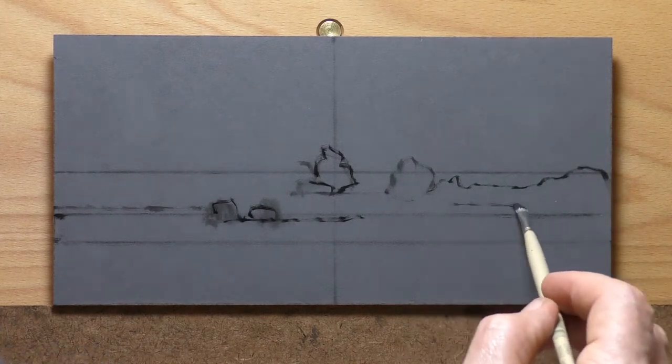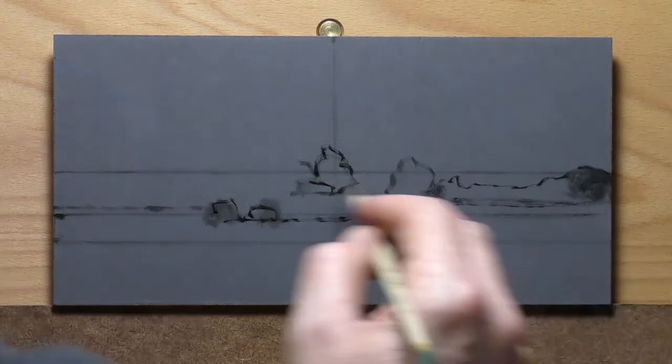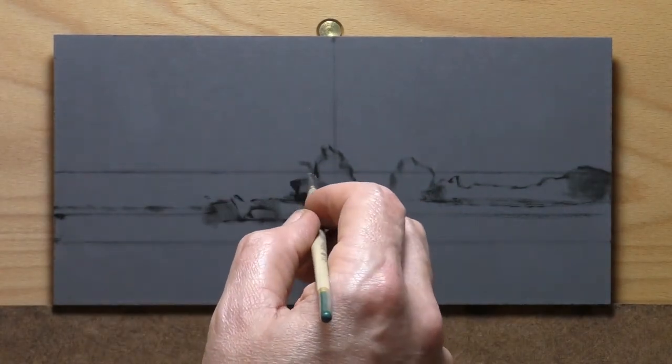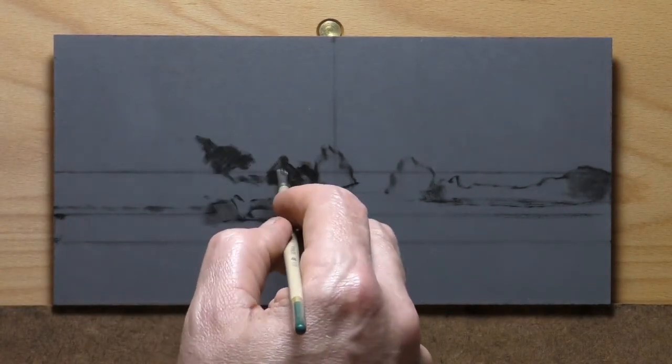And you can see there's a little bit of wavering as it's struggling to focus. There's a few settings I had to fix, but we're going to watch that.